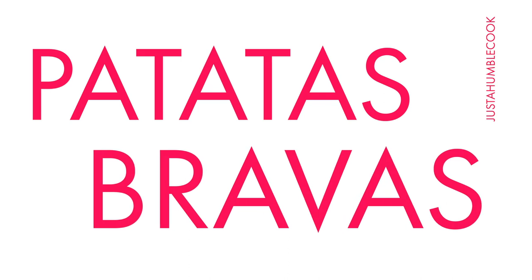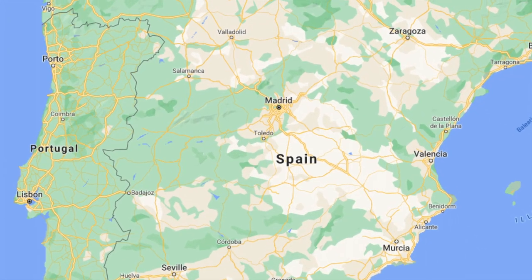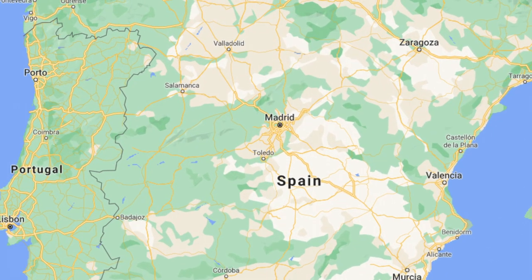What's up guys, I'm just a humble cook, welcome to my humble cooking channel. Today we're gonna learn how to make patatas bravas. This dish is one of the iconic dishes of Spain that you see in many tapas restaurants. The name comes from patatas meaning potatoes and bravas meaning brave, brave referring to the spice of the tomato sauce that is traditionally served with the dish.